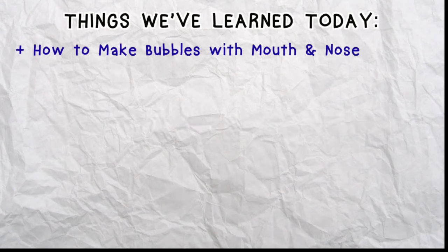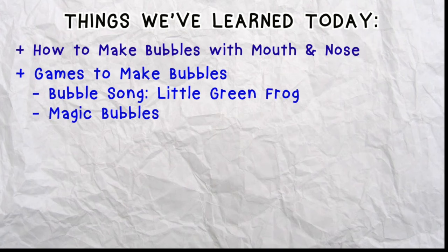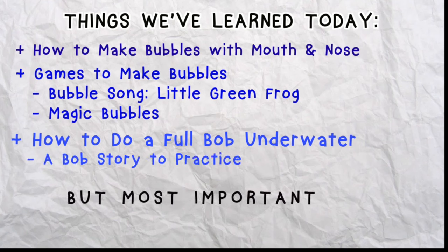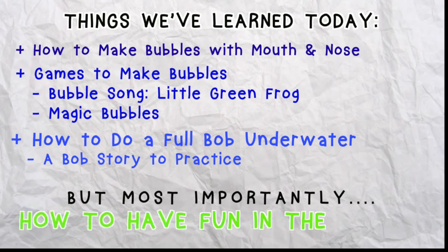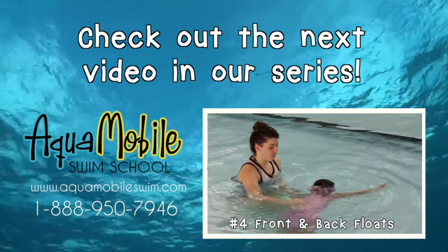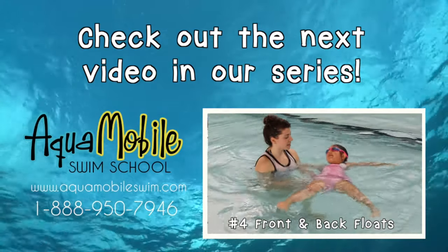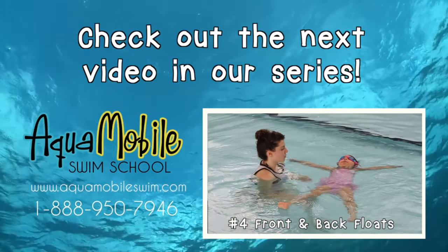Let's review what we've learned today. We learned how to make bubbles with our mouth and nose, games to make bubbles with the Little Green Frog song and magic bubbles, and how to do a full bob underwater with a Bob story. But most importantly, how to have fun in the water. Keep practicing, and until next time, stay safe and have fun. Be sure to watch the next video in our series all about front and back floats. Thanks for watching and see you next time.